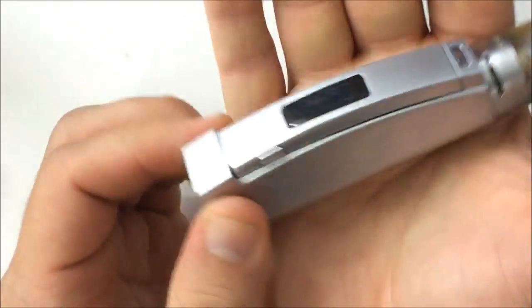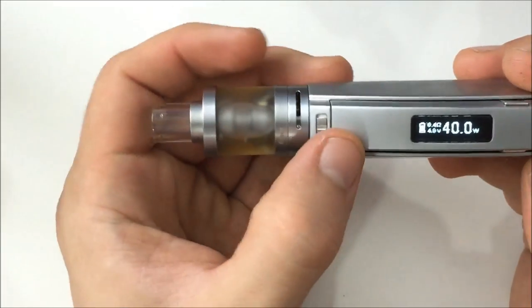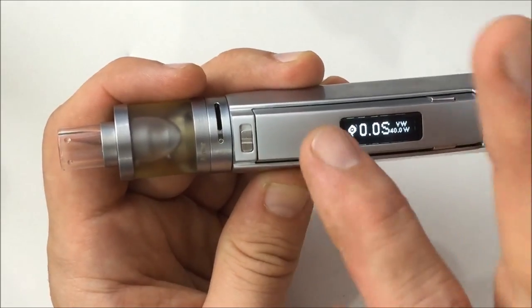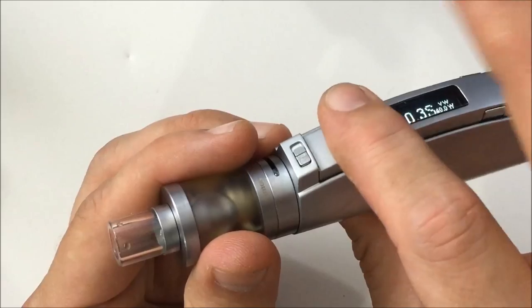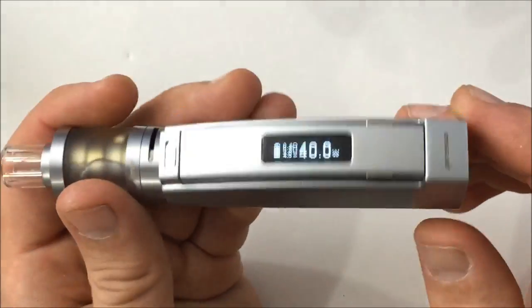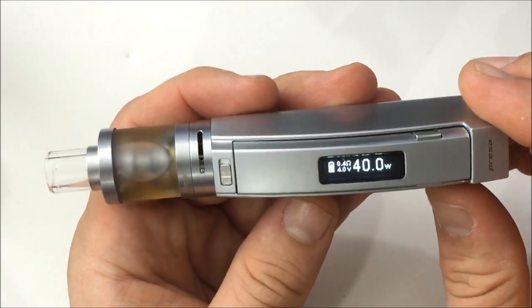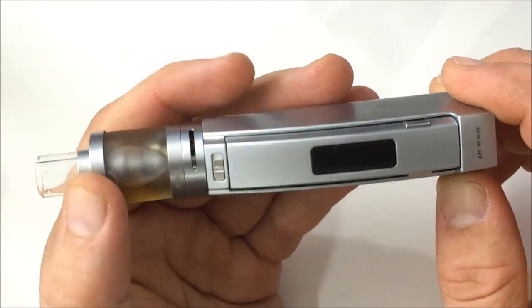The only flaw I've come across — and it's not really even a flaw — is that when you release the trigger, the metal hits the top as it comes back up. It's not loud, just a little 'bing.' If it's in your hand you don't hear it. If they put a little pad under there to dampen it, that would be cool. But besides that, I can wholeheartedly recommend this. It's wonderful — great for a stealthy on-the-go package. It's not going to be for super sub-ohm cloud chasers, though it does fire down to 0.2 ohms. The 2,600 mAh is more than enough for taking it to work, but not for an all-day vape on a 0.2 ohm coil.